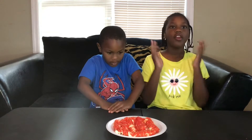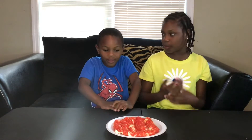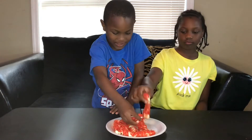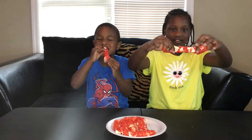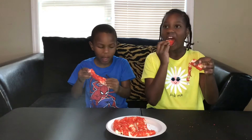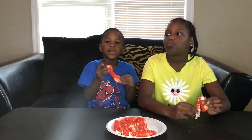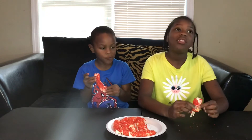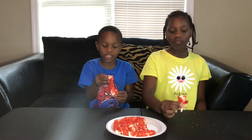This is what it looks like after it comes out of the air fryer. Just pick one up. I'm going to break it. I'm going to eat this piece first. It tastes like pizza to me. It tastes like pizza rolls.